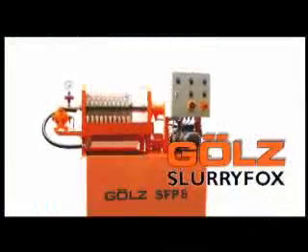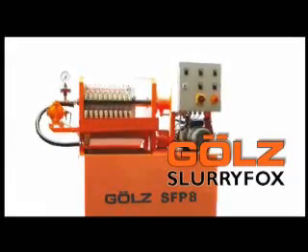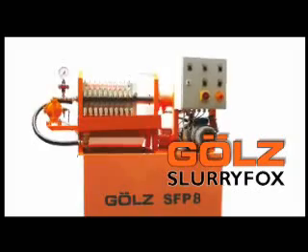The slurry fog SFB8 from GULZ. Innovative, compact, environmentally sound, unique.